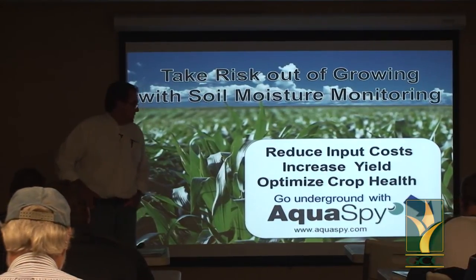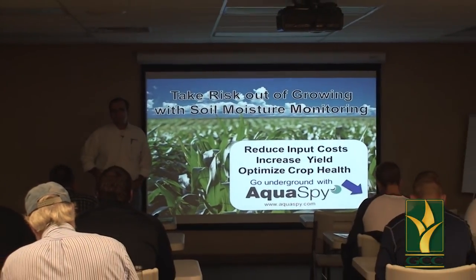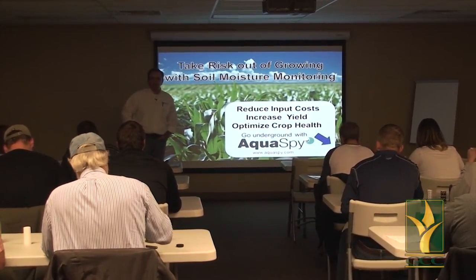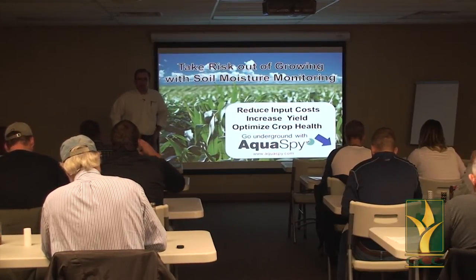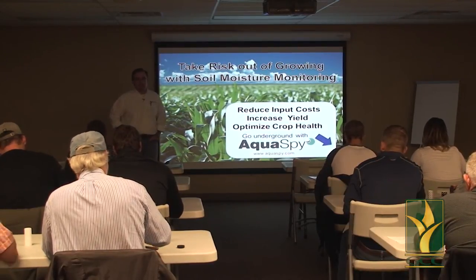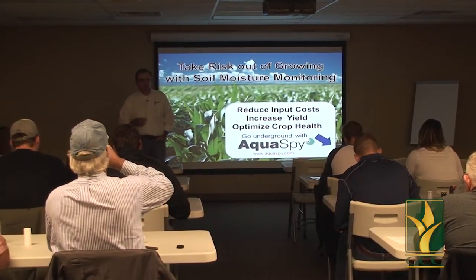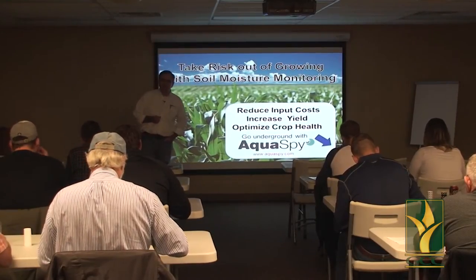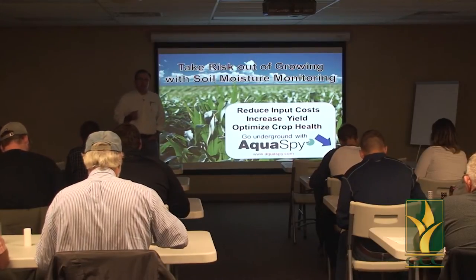What I want to do tonight is talk to you about soil moisture monitoring — what it is, what you can do with it, but more importantly how you make money out of this technology. As irrigators, what we do is pump water out of the ground and turn it into money. You put it through a crop and turn it into cash. The better your conversion rate of water into money, the better your irrigation efficiency, and obviously the more profitable and sustainable you're going to be.